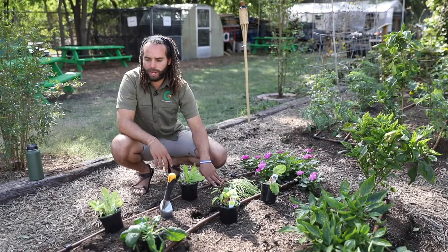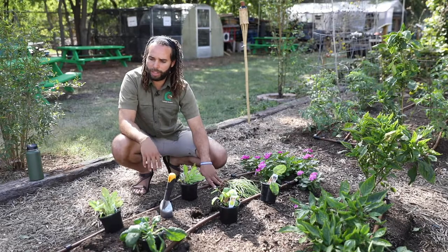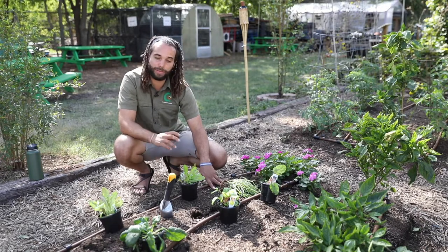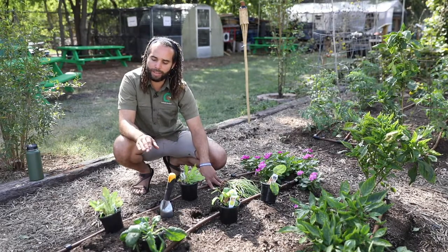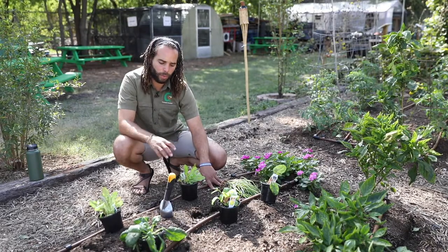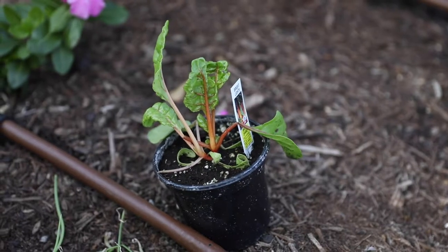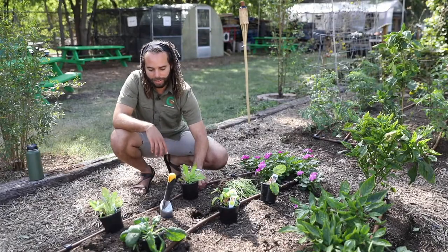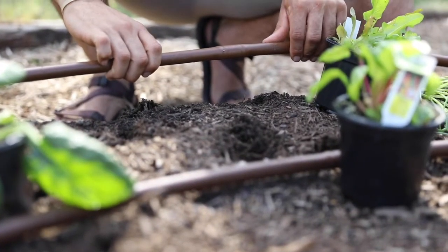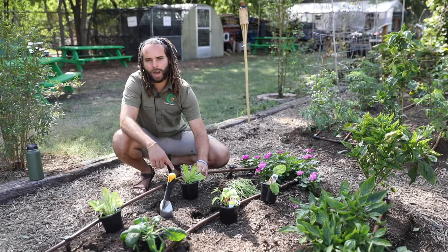All right folks, so here we are. This is a raised garden bed, four feet by eight feet, and we have drip line irrigation. Talking about the crop rotation piece, we already have plants from the fall that are still growing. We're not going to take them out, but we still have space to put in winter veggies — a lettuce mix, some spinach, Swiss chard, and onions, which I'll be planting on the dripper. This drip line is half inch, 18-inch spacing with one gallon per hour emitters.